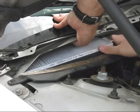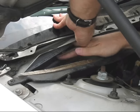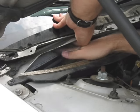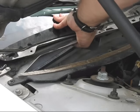Slide the new filter into position with its airflow indicator arrow pointing down. You may need to flex the water shield again as the filter goes in. Press the filter into the frame and be sure it is completely seated.